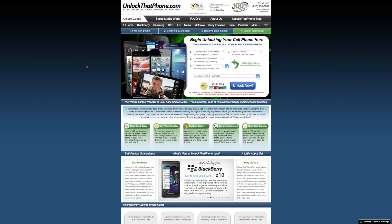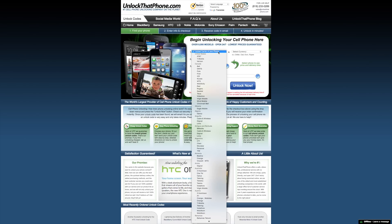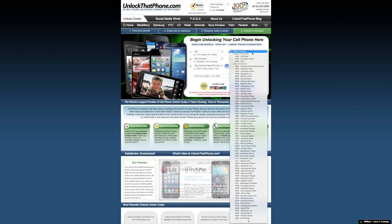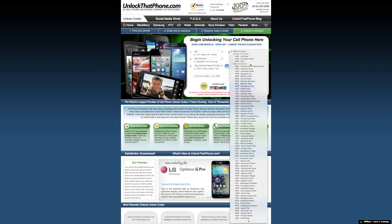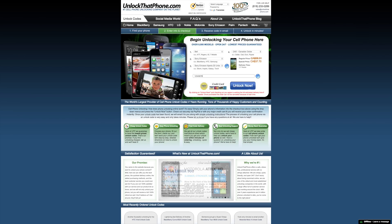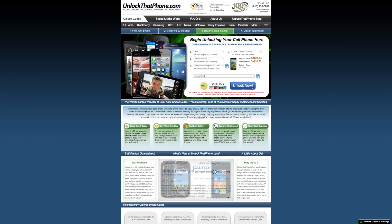Next, head over to unlockthatphone.com and start placing your order by first selecting the carrier that your phone is currently locked to, then choosing the phone's manufacturer, the device's model, and the currency you'll be paying with. Enter that IMEI number in the text box, then hit the unlock now button and you'll be sent an unlock code via the email you provided.